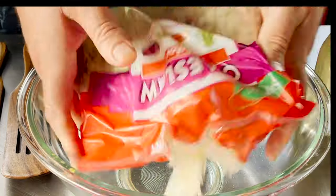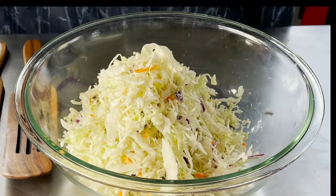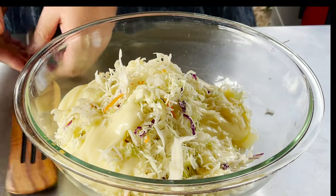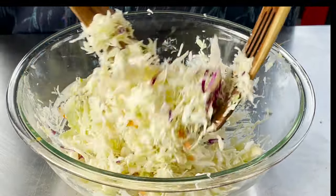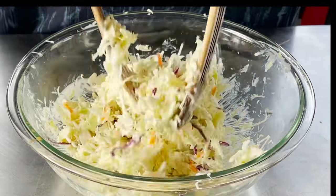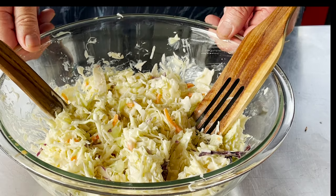For our slaw, we're just using the standard slaw mix you get at the store. We've used this before but we're gonna use it again. I do really enjoy this stuff. With this slaw, that dipping sauce, and that pork, your sandwich is gonna be killer. That is excellent right there.